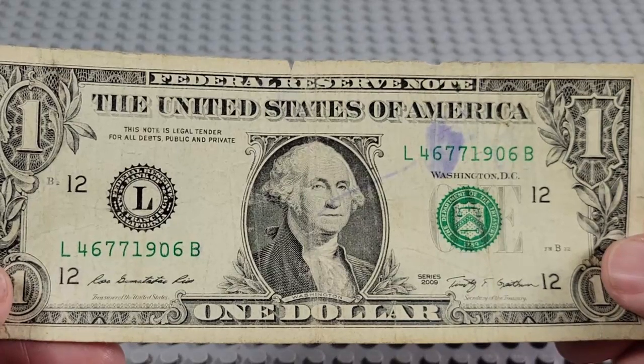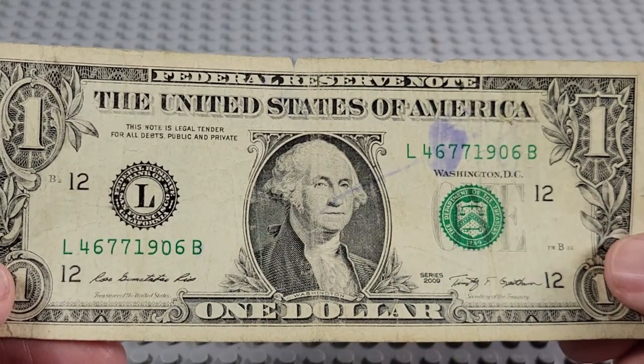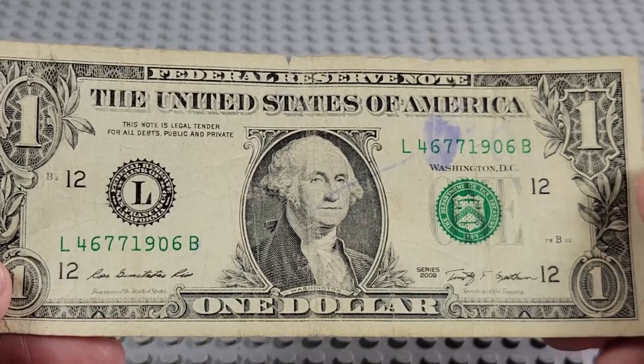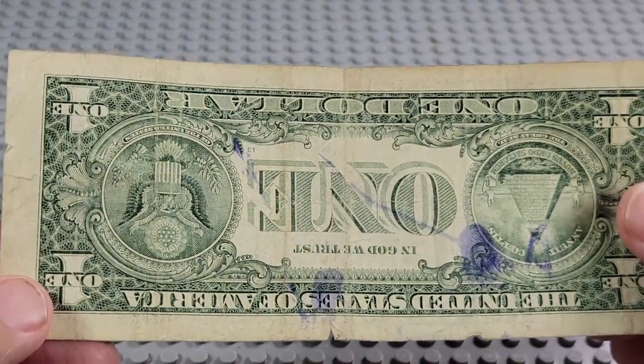2009. L and a B. Pair of sevens, pair of sixes. Serial reads 1906, but... Look at the ink on that. Wow — nice little stain there.